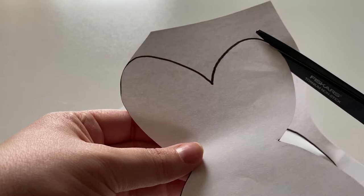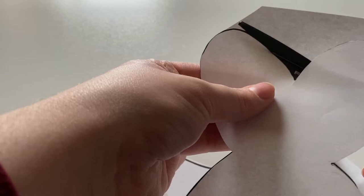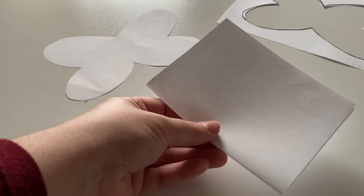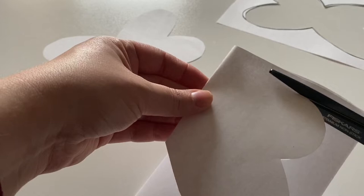Start by cutting out the wings for your moth. We have provided a template for you to print out if that helps. Otherwise, you can fold a piece of paper in half and cut your design out. It's kind of like cutting a shape of a heart, only you leave more space down at the bottom so that you'll have room to attach your toilet paper tube, which is the body of the moth.